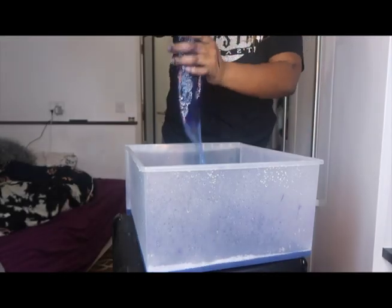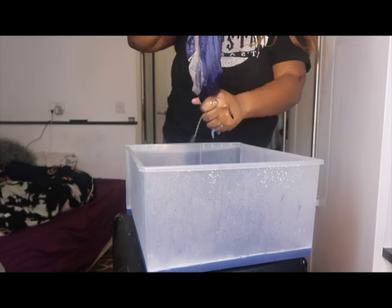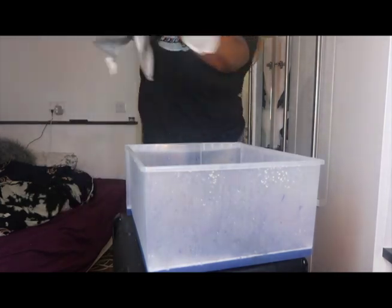Now I'm literally just drying it with my hands, getting all the excess water out. I'm going to put it in a towel just to dry out a bit while I change the water so I can do my birthmark.